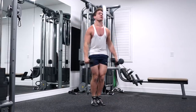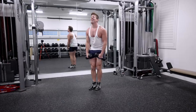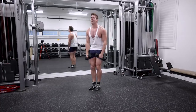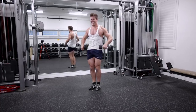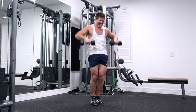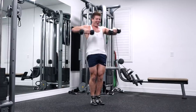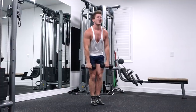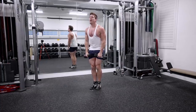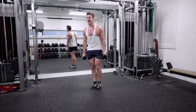If you have a hard time with upright rows, make sure you're not bringing your hands too close to each other. Feel the burn, guys. I told you this is going to be one of the hottest workouts you've done in a long time. Lateral raise, upright row, lateral raise, upright row. Come on guys, don't give up. Almost there.